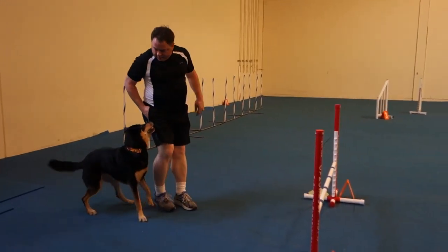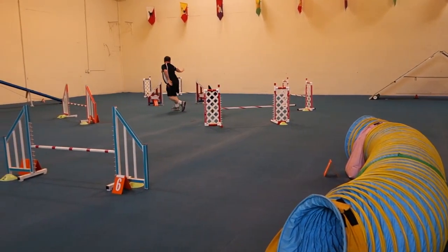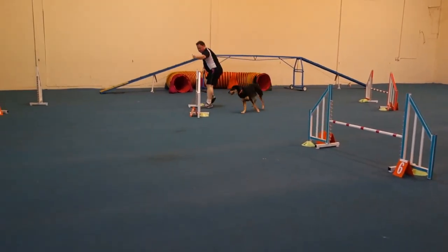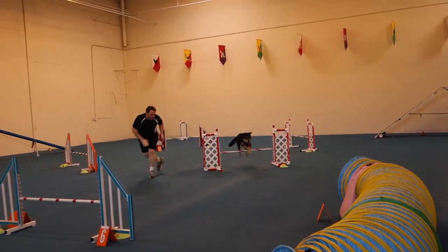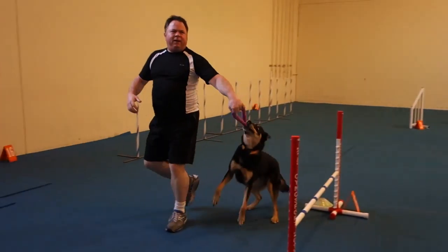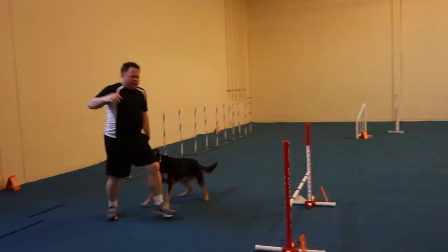We're at the circle climber. Nice. Reach over. Good. Go. Go. Nice. Nice. It's tough. That was awesome.